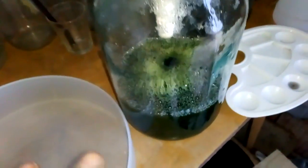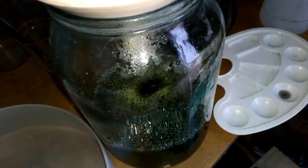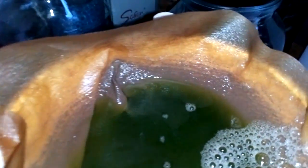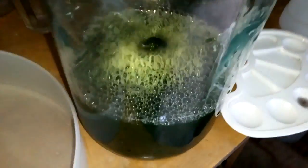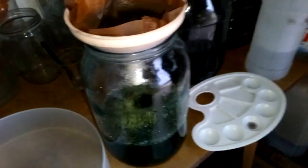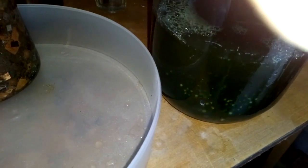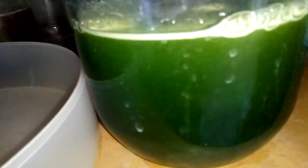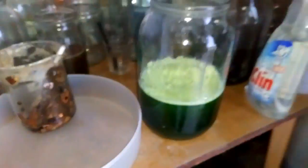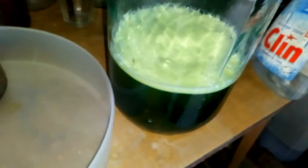This is my second filtering of the old solution, because the first time some sludge came through the filter. I need to filter that a second time, and after that in this big jar I will denox the nitric acid. Next step is denox the solution with urea. You add urea step by step, little by little, till there is no reaction at all.